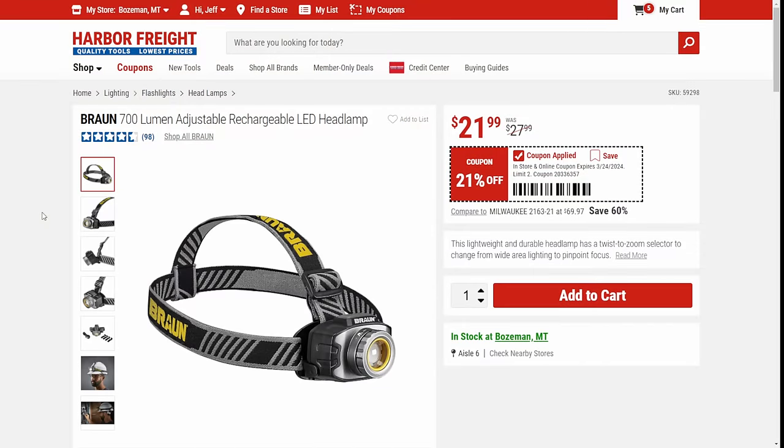We've got the headlamp here. I was so negative on headlamps for years — my wife finally got me to try one. Using headlamps is awesome, it really is. This is a decent headlamp. I have this one floating around the shop somewhere. For 22 bucks, it's a solid headlamp.